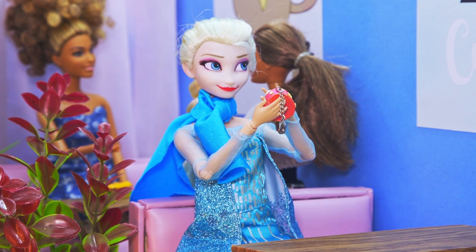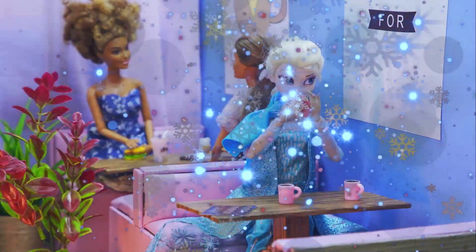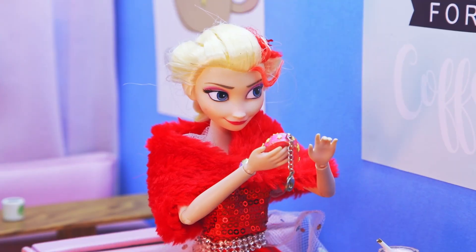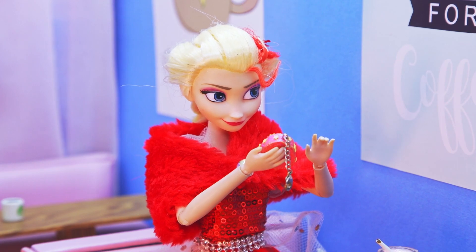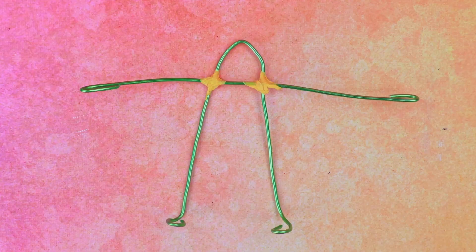Elsa went to a cafe after the movie, but her mind is somewhere else. When Elsa plays with her Tamagotchi, something happens — she changes color. She's blue! Elsa has a red outfit — make a frame for the body out of wire and add some volume with tinfoil.